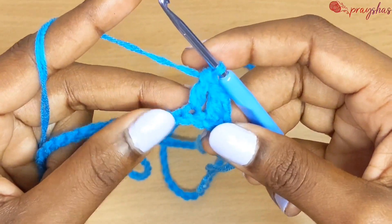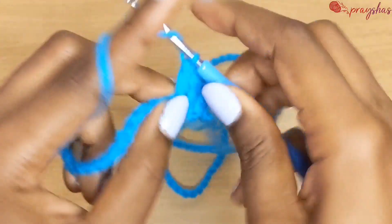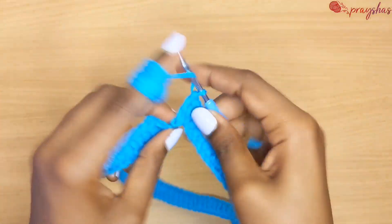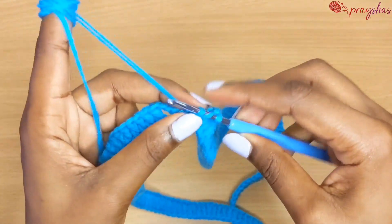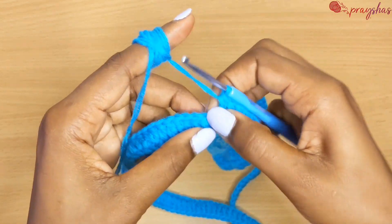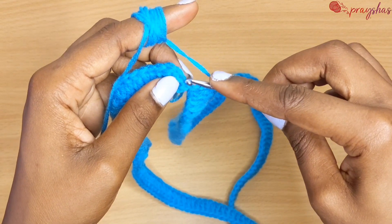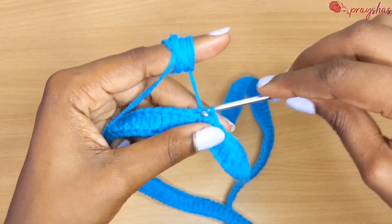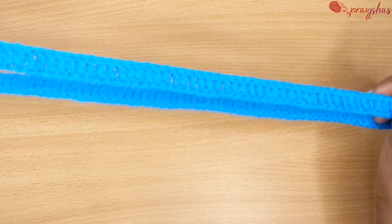The rest of the stitches will receive double crochets until the end of the row. I'm at the end of the row remaining with one stitch, so make the last double crochet and then connect your row with a slip stitch — count three stitches, into the third stitch make a slip stitch. That's how it looks.